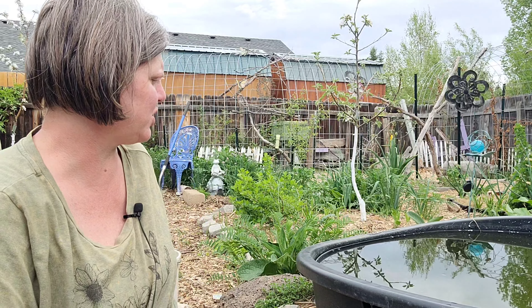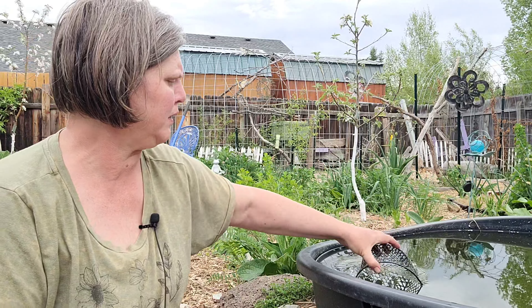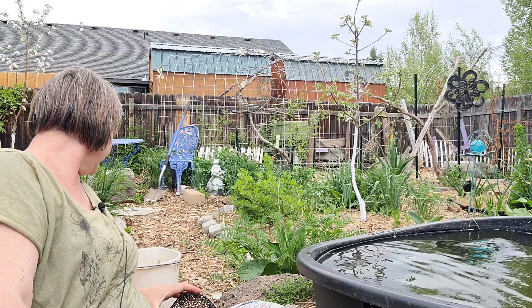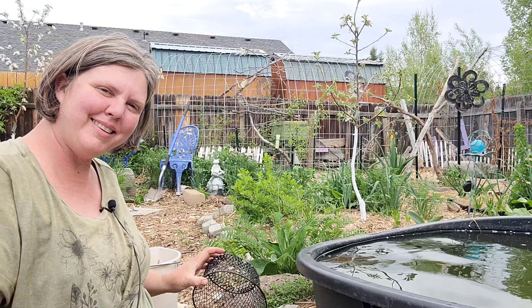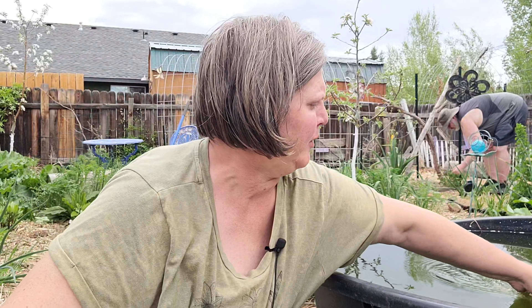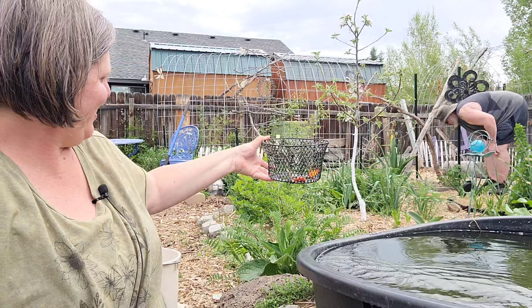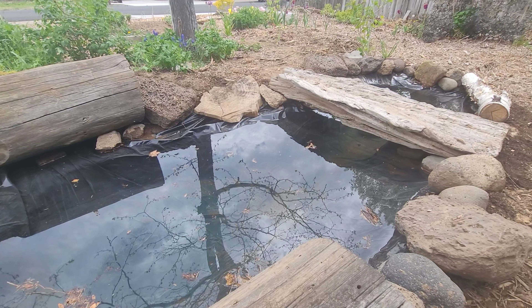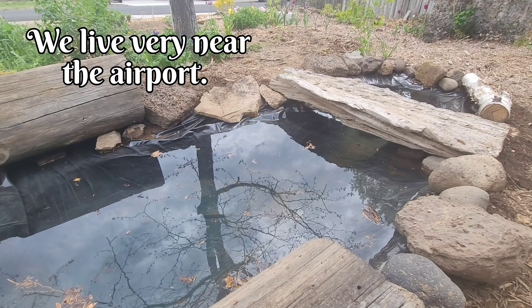So I'm just catching some fish now — there's one, there we go. That's five in my bucket. Two more — there we go. I'm going to put the fish in here.